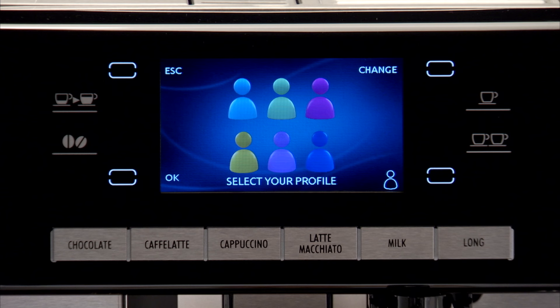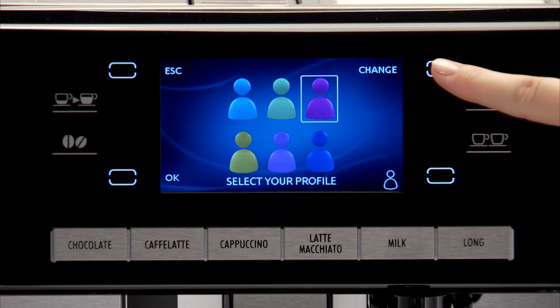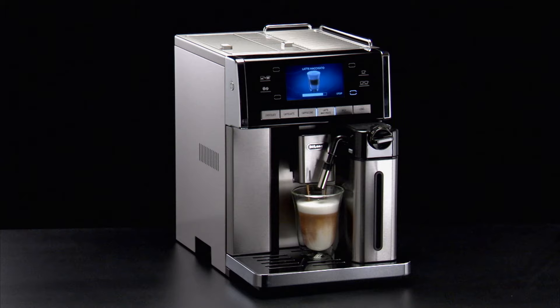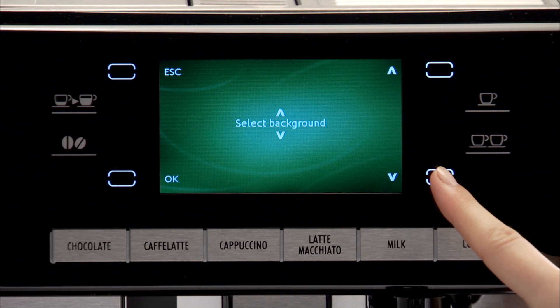Memorising your personal profile. With this appliance you can memorise six different profiles, each associated with a different colour. In each profile you can customise the quantities of espresso and lungo coffee, the quantities for all milk drinks, the quantity of hot water, the preferred background, and the coffee temperature.